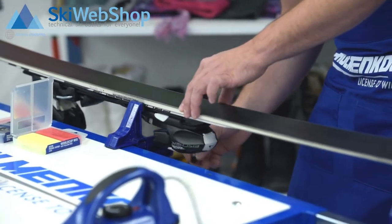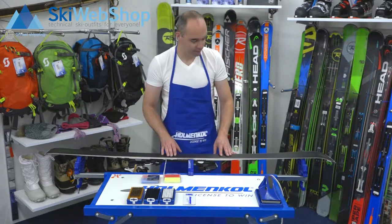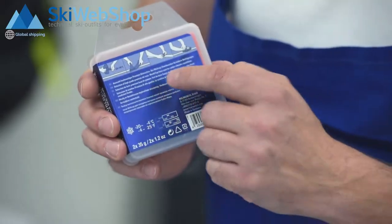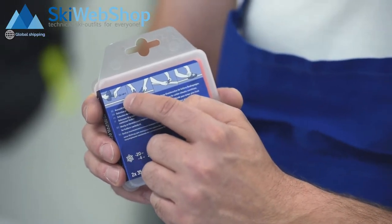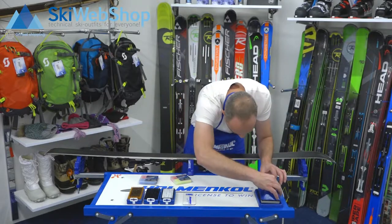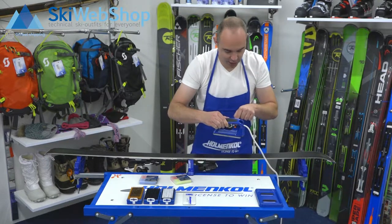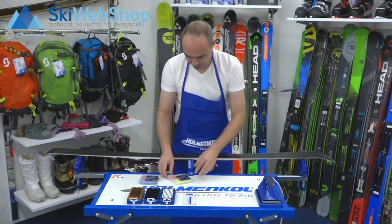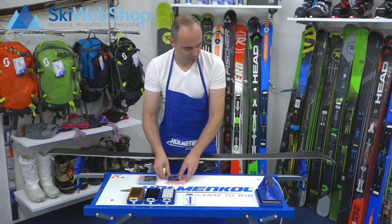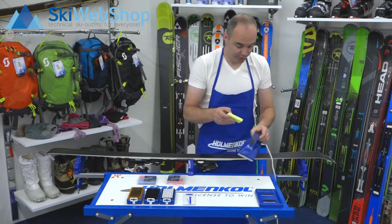Remove the clamp — this is important because the iron will be around 120 degrees Celsius and you don't want to ruin your clamps. If you want to know how hot your iron should be, check the back of the packaging. Turn on the iron. When the light is no longer burning, this means your iron is at the right temperature.